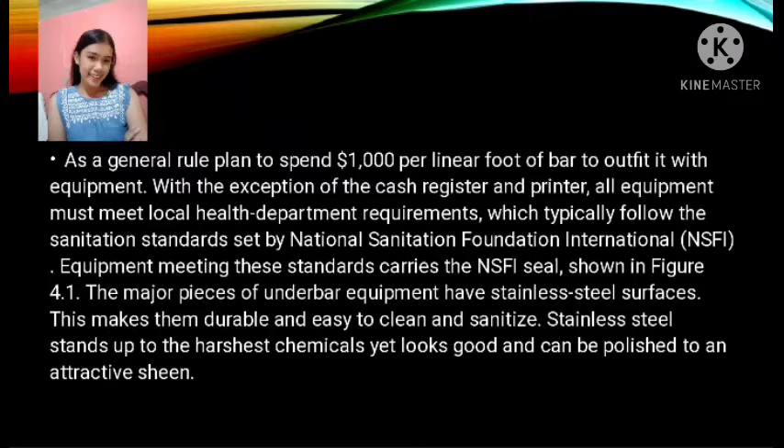Work surfaces supporting underbar equipment are the standard 30 inches high with a depth of 16 inches to the back splash at the rear. Units from the same manufacturer fit side by side and give the appearance of being continuous. Each piece of equipment either stands on legs that are 6 or more inches high for access to plumbing and ease of cleaning, or is flush with the floor. The legs have bullet feet — tapered to resemble bullets — for easy cleaning. All these features are NSFI standards; the feet are adjustable to accommodate uneven flooring. Figures 4.2 and 4.3 show the underbar and back bar of the hotel bar shown in Chapter 3, Figure 3.11, which serve the hotel's cocktail lounge, dining room, and coffee shop from three stations.